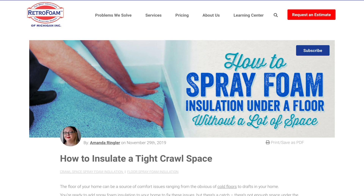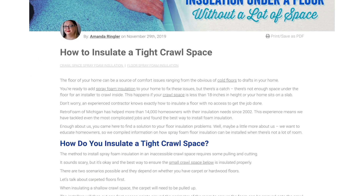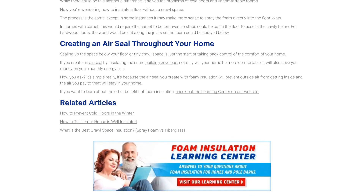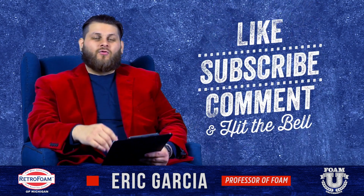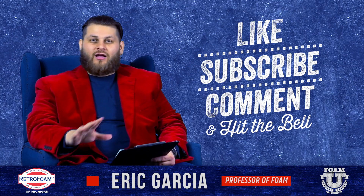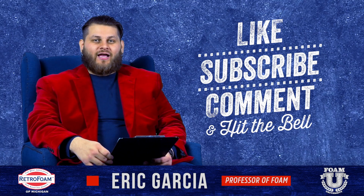Please check out the link in the description below — it talks more about some other options that may work for you. If you have any questions, drop a comment; we'd love to help you out. If you're not sure how to tackle your floor, or you know you have a shallow crawl space with a small access and you're not sure what to do, talk to us — we got your back.